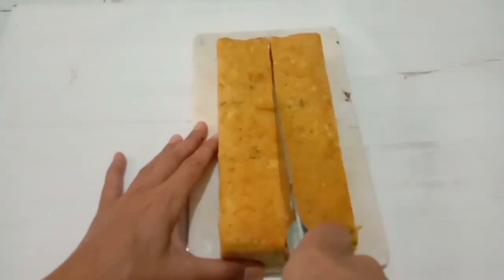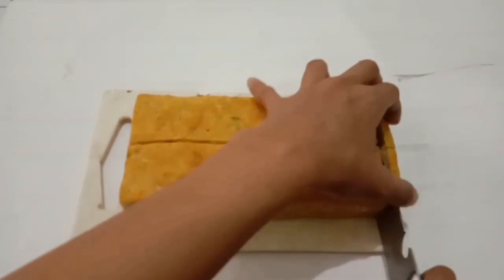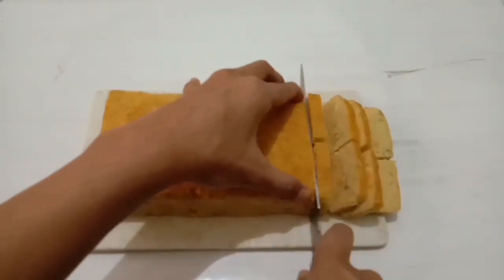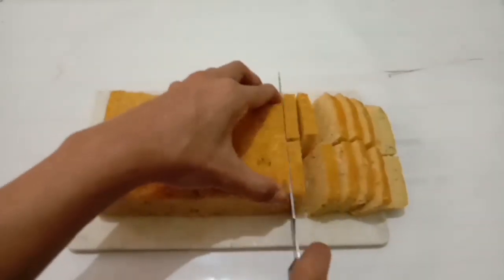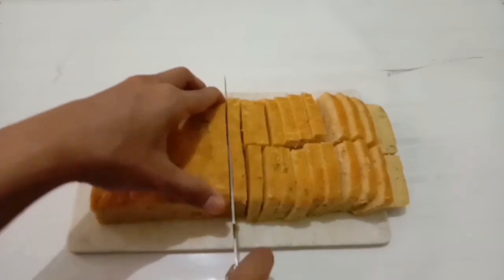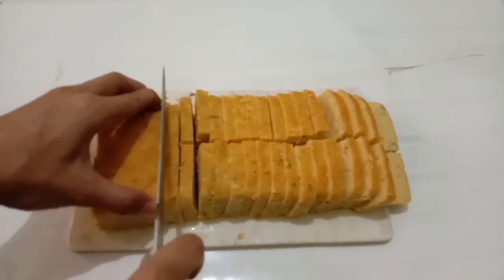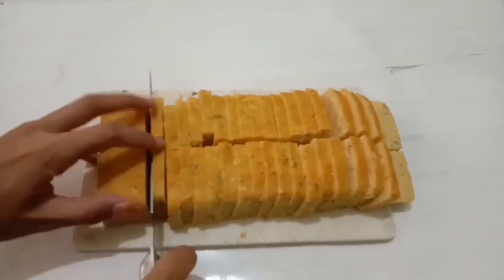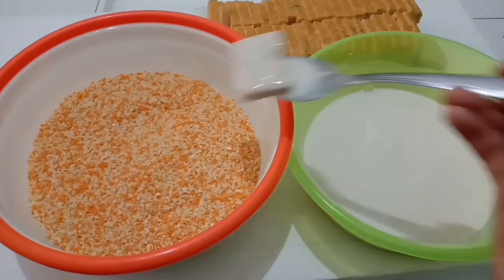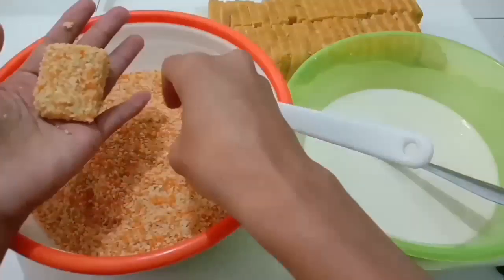Setelah nuggetnya dingin, langsung kita potong-potong. Disini saya potong menjadi 50 bagian, tapi ini terserah kalian mau potong menjadi berapa bagian. Untuk panjang dan lebarnya juga terserah, mau bentuk seperti nugget stick juga boleh. Setelah dipotong-potong, kita celupkan ke dalam tepung terigu, lalu masukkan ke dalam tepung panir, kemudian tepuk-tepuk dan padatkan.